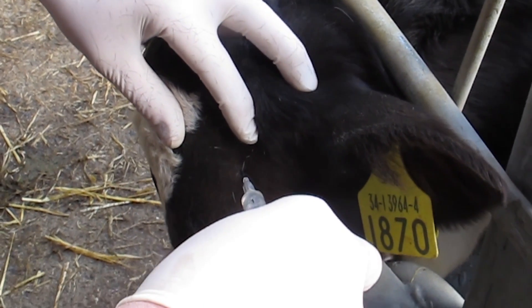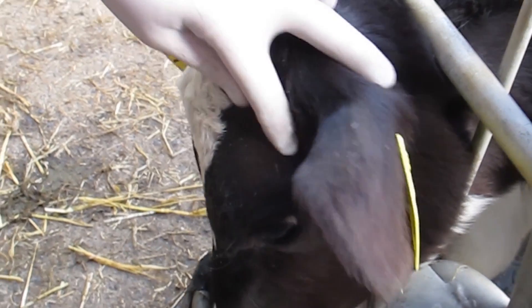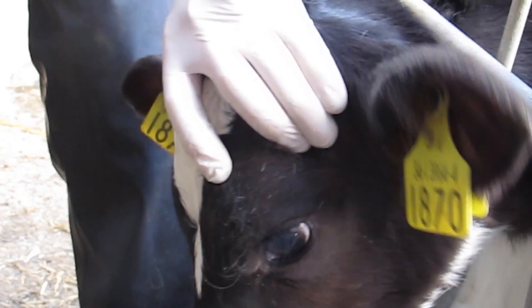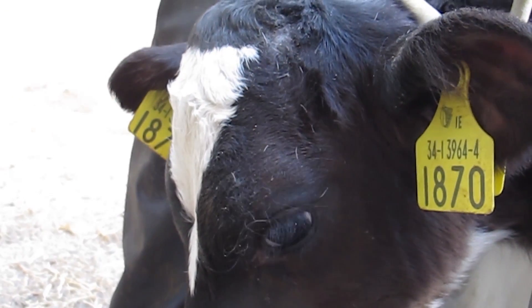When you first insert, pull back the plunger to ensure that you are not in a blood vessel, and then slowly inject 2cc into the nerve area. You need to allow three to five minutes for this to work effectively. Tom advises using a 1.2 millimetre by 25 millimetre gauge needle.